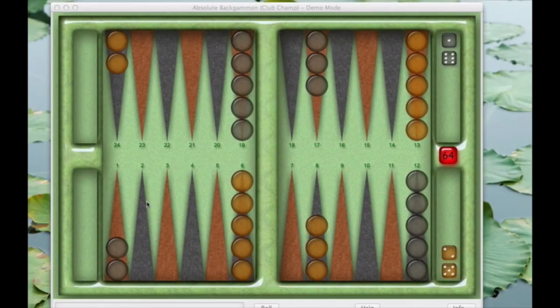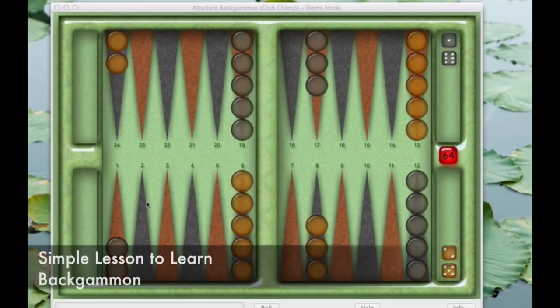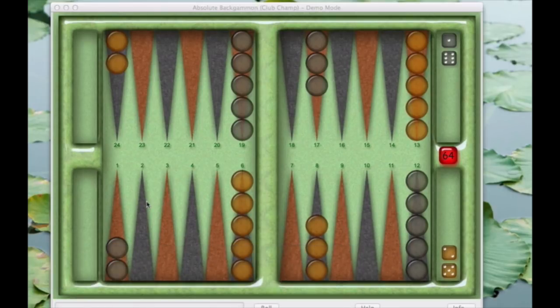Hi and welcome to part two of the simple way to play backgammon. This is a multi-part series to teach you basically and simply how to play backgammon. I've taught a lot of kids for many years and I've been playing since I was a kid myself. A lot of people look at this game and think it's very confusing and overwhelming, but I'm here to tell you that it's not — if you just watch my few lessons, you will pick up how to play this game very simply.